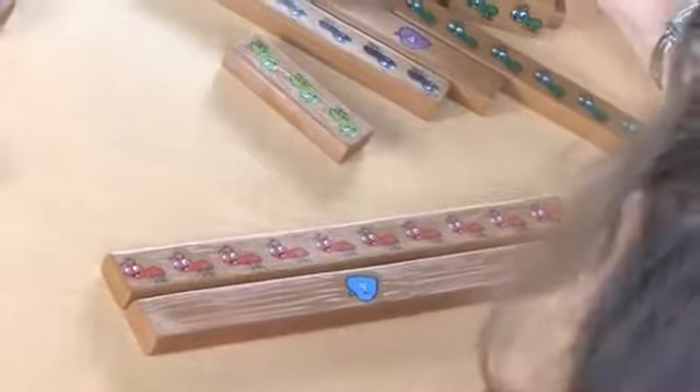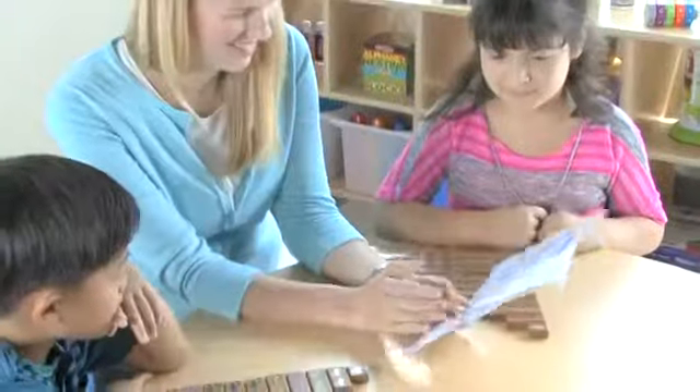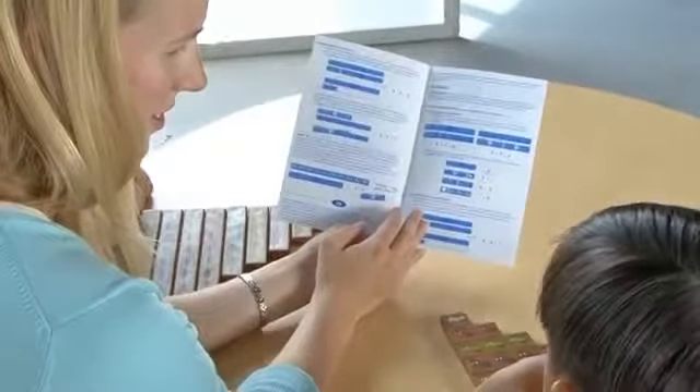This 20-piece math activity set includes 20 double-sided logs, 2 rods of each number 1 through 10, a sturdy storage tray, and activity guide.